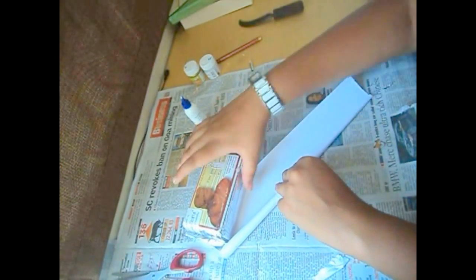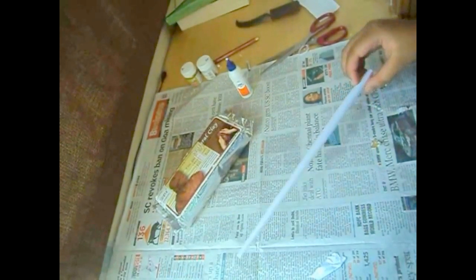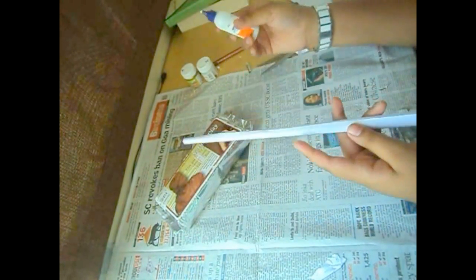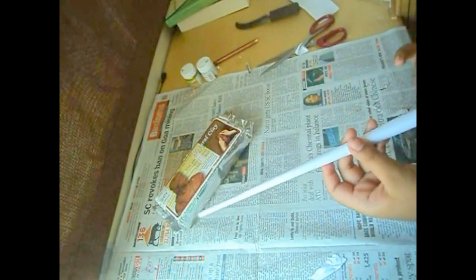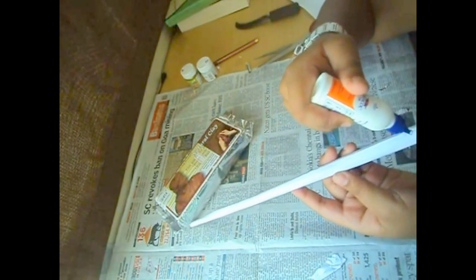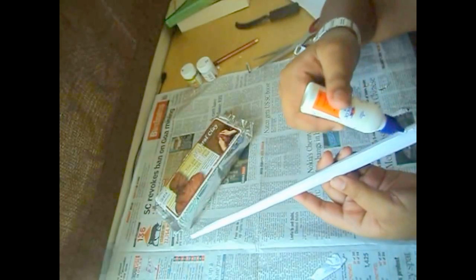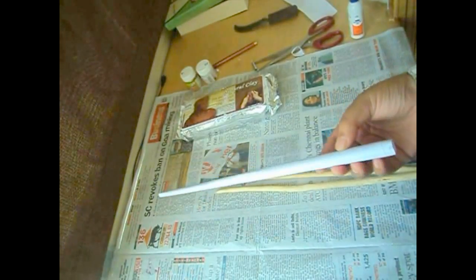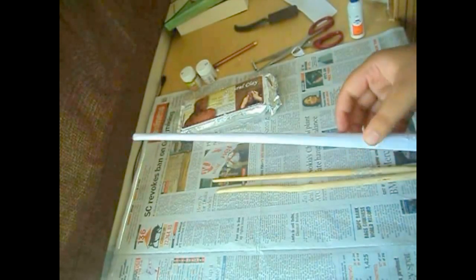You can cut off the rest. Once you have got your wand ready, apply glue over the whole thing to make sure it does not open up once you have painted it, and to give it a more sturdy effect as well. Now it is ready and dried up with the coating done.